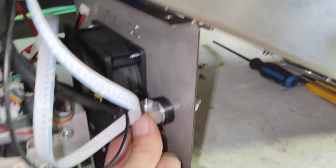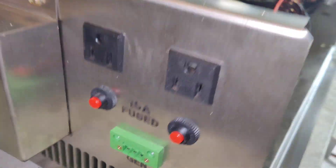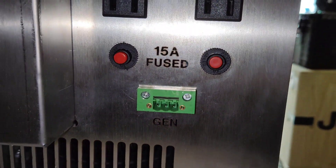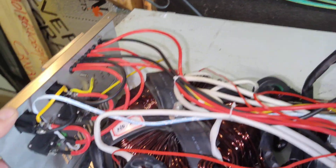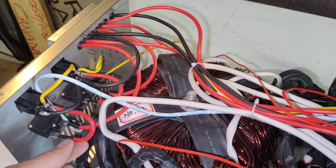Looks pretty good. Nothing's loose. I wonder — so 15 amps. Is that just for the receptacles? Yes, it looks like it is.